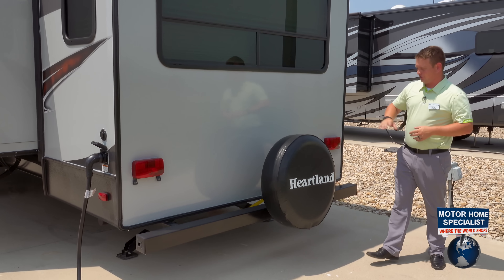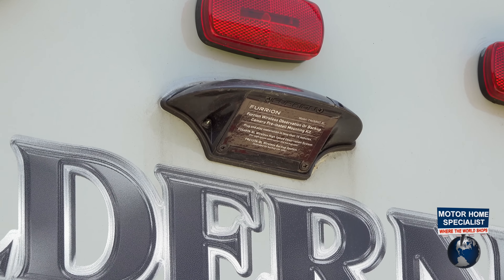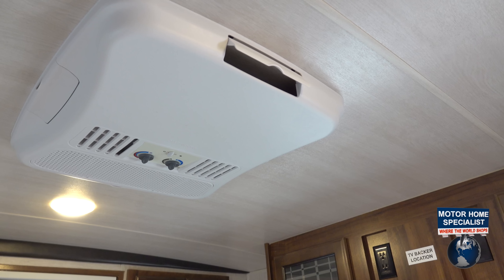On the backside of all of our Wilderness, you're going to see a spare tire standard with every coach. You're also going to see a backup camera prep. On a ton of these Wilderness units out here at Motorhome Specialist, they're also 50 amp standard, which means we've got the extra power, but we also have a second AC.